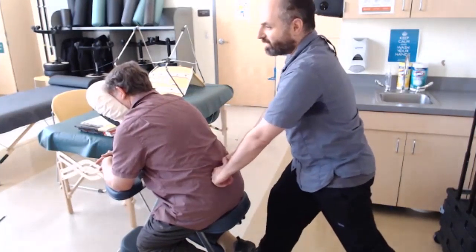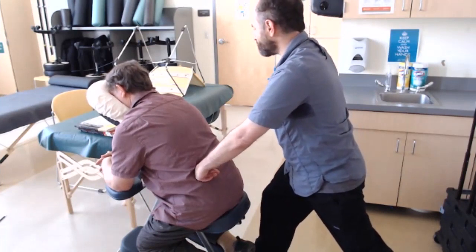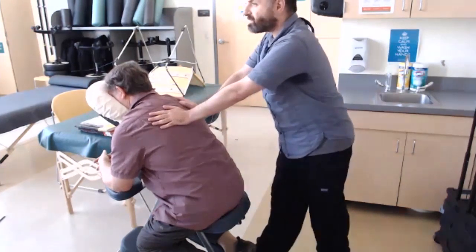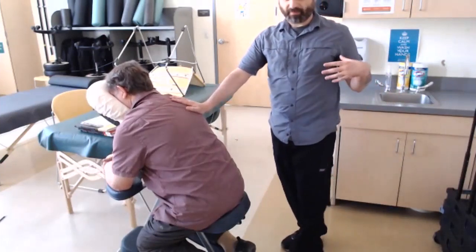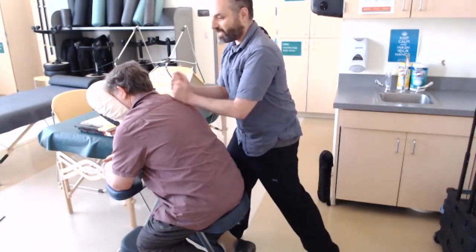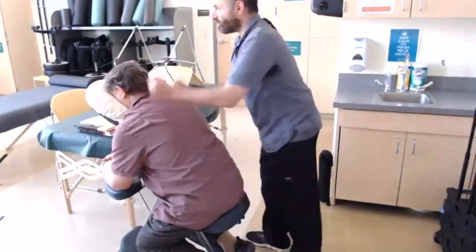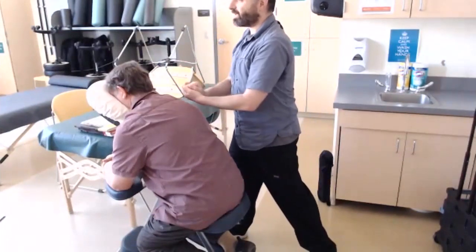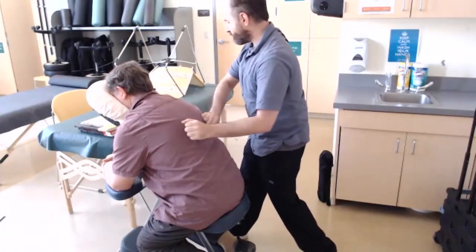This is just a quick demo — a lot of compression, holding, and acupressure. You can access a lot of good acupressure points from this position. At the end of the chair massage, it's sometimes nice to incorporate some tapotement, since the person will be really relaxed and zoned out. If they need to get back to work, that will kind of wake the body up a little bit — this is the one I use the most.